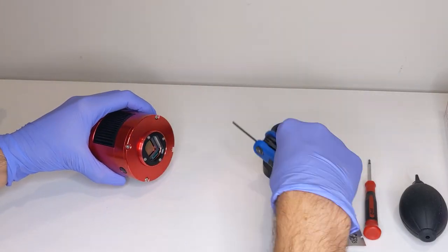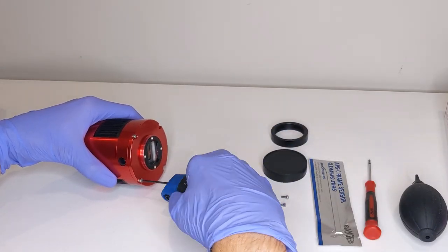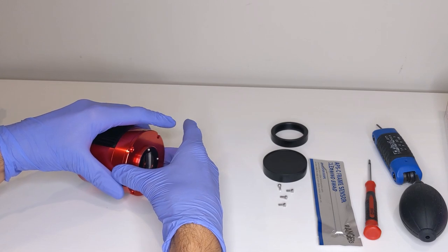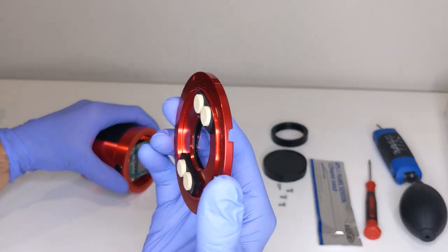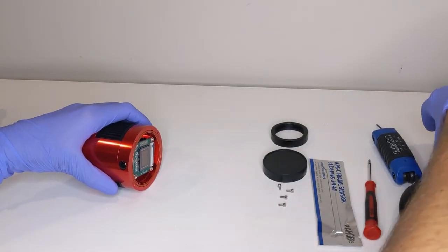First, take off the front piece of the camera. If you have a larger format camera with a tilt plate, you'll need to first remove that before taking the cover off. And then as you lift off the cover, you'll see the desiccant tabs on the inside. We'll get to those at the end, so just set that aside for now.